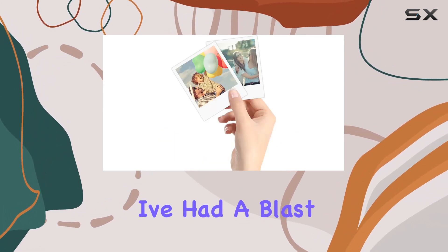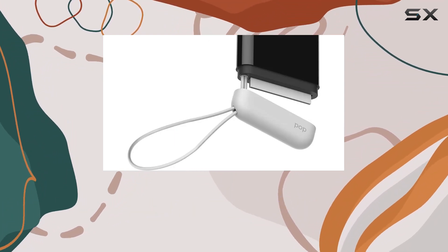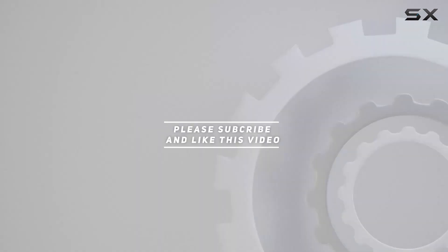So pop it in your pocket and you'll never miss life's moments again. I've had a blast with this camera, and if you're into instant prints and creative fun, the Polaroid Pop is definitely worth checking out. Check out the video description for an updated price, and thank you for watching this video.